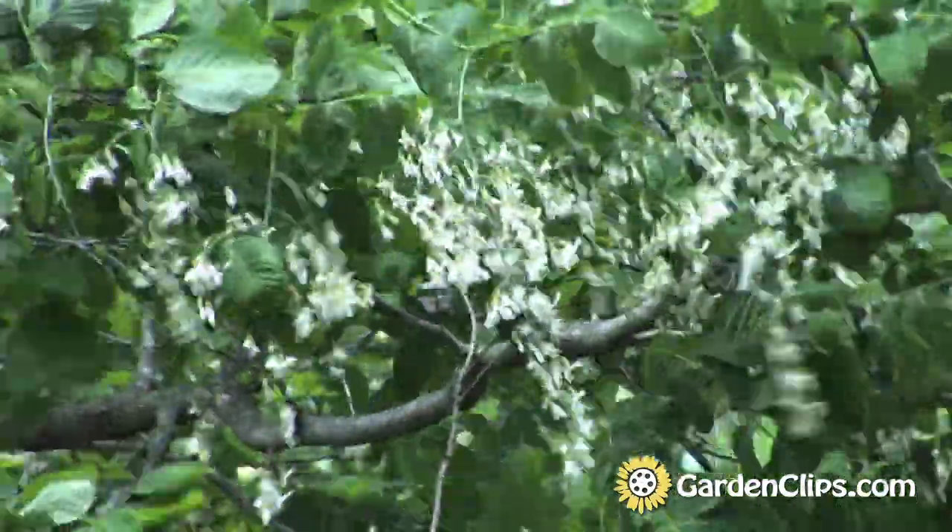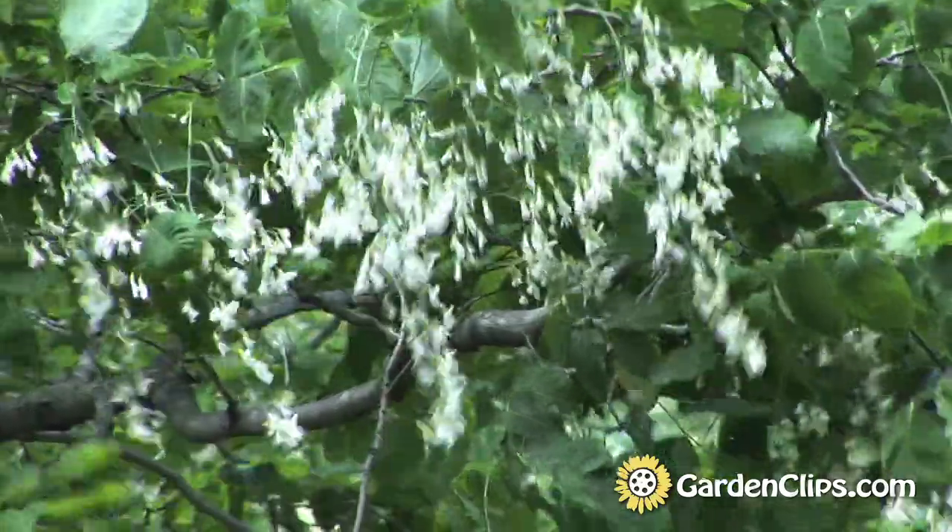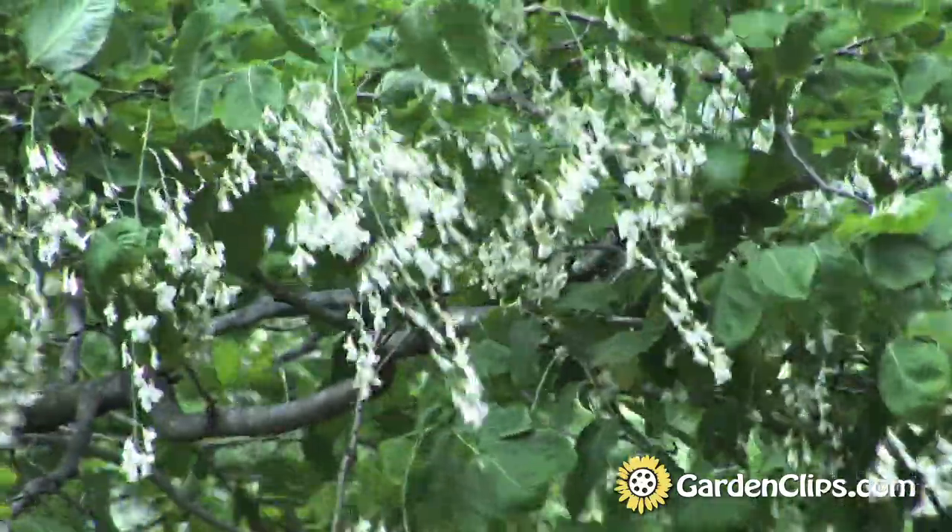Its effective display in the landscape is rather short in the spring, maybe two weeks. So for the small landscape it may not be the best choice, but for the native woodland planting it's great. You can purchase this plant in the spring as a balled and burlap plant, or sometimes in pots.